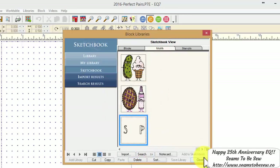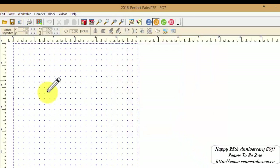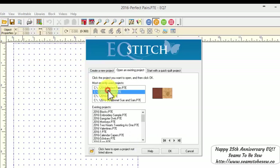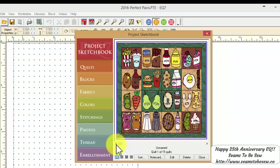Now I can come back and do a quick save just to make sure all is well. I'll also need to open up my Patriotic file and do the same thing to the Patriotic blocks — quickly moving the quilts. I can show you a little picture: I have 15 quilts in here, including some Patriotic ones as well. You can see all the blocks here for Perfect Pairs.